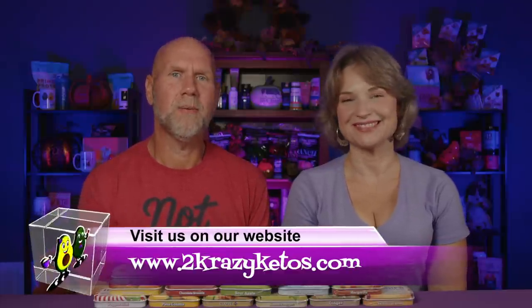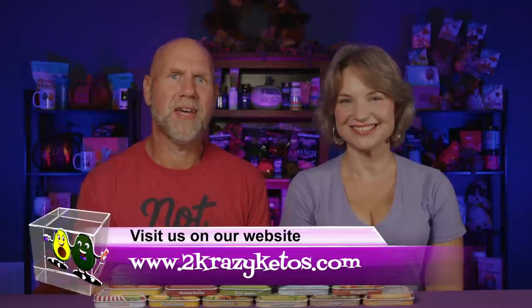Hey, what's up family! I'm Rachel and I'm Joe, and we are Two Crazy Ketos. If you're new to our channel, welcome. Here on Two Crazy Ketos we do different things like recipe videos, product reviews, and we talk about various keto topics. Every Monday we go live on Keto on the Couch. You can find us on Facebook, Instagram, Twitter, and our website TwoCrazyKetos.com where you can find all the different recipes.